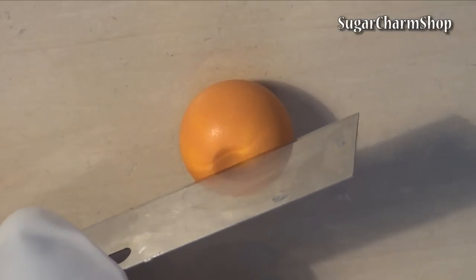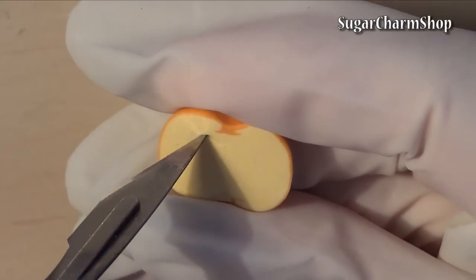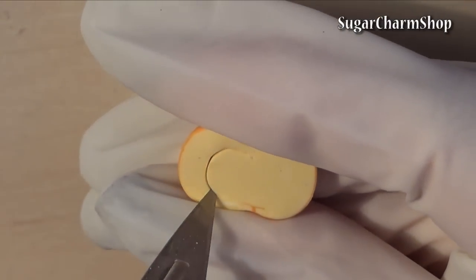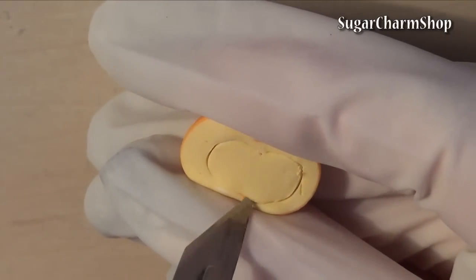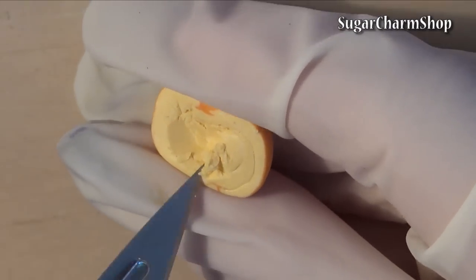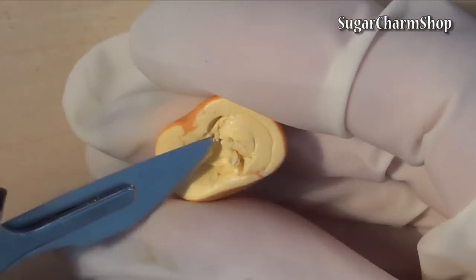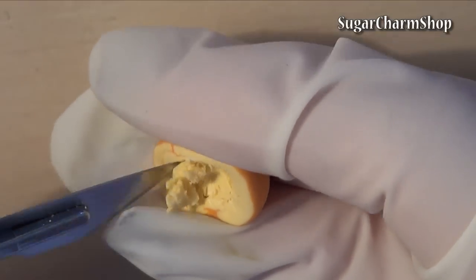For the pumpkin that I cut in half, I first cut out a small portion of clay from the inside, then flip it over and texture the outside.